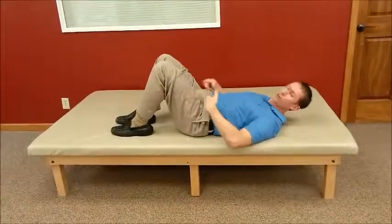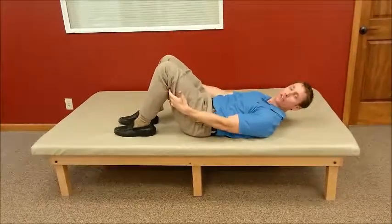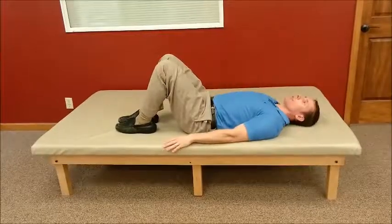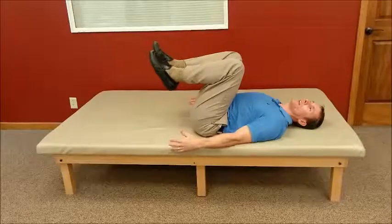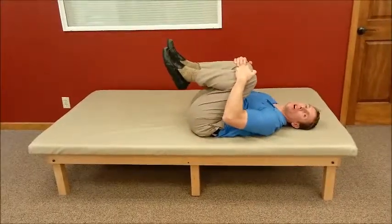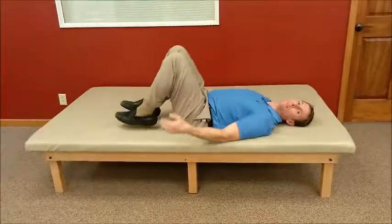Lying on your back, your hips are about 45 degrees and your knees are bent to about 45 degrees. Make sure to keep your head relaxed and down. What you're going to do is lift your knees up into your chest, hug your knees with your hands, and then pull as far as you can, hold for about two seconds, and then back down.